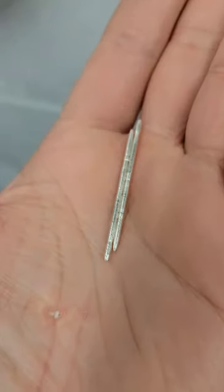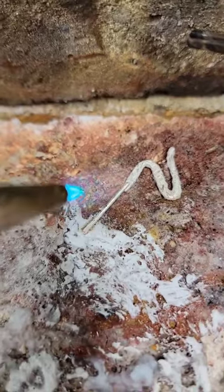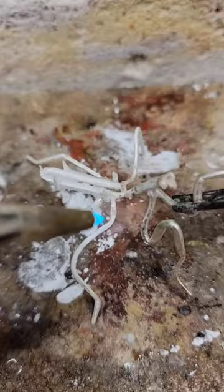From there, I made all of the legs using my flex shaft as a tiny little lathe, and then bent them together and soldered them to the piece.